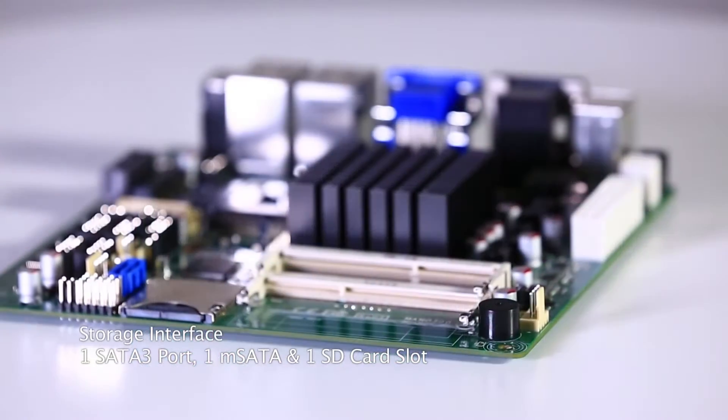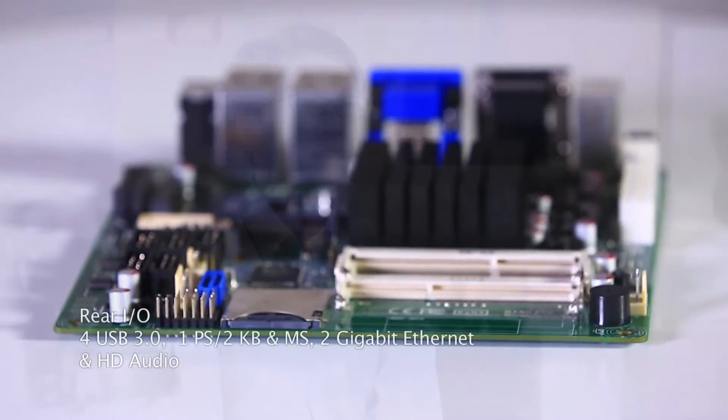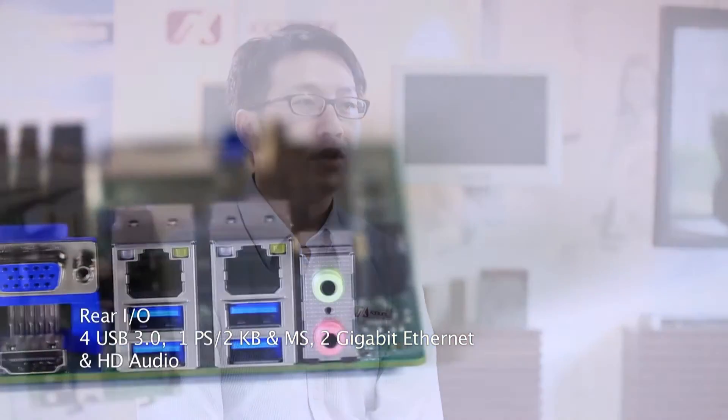As for storage, it includes one SATA 3, one mSATA, and one SD card slot. In the rear IO, there are four USB 3.0 ports, one PS/2 keyboard and mouse, two GB Ethernet, and HD audio.